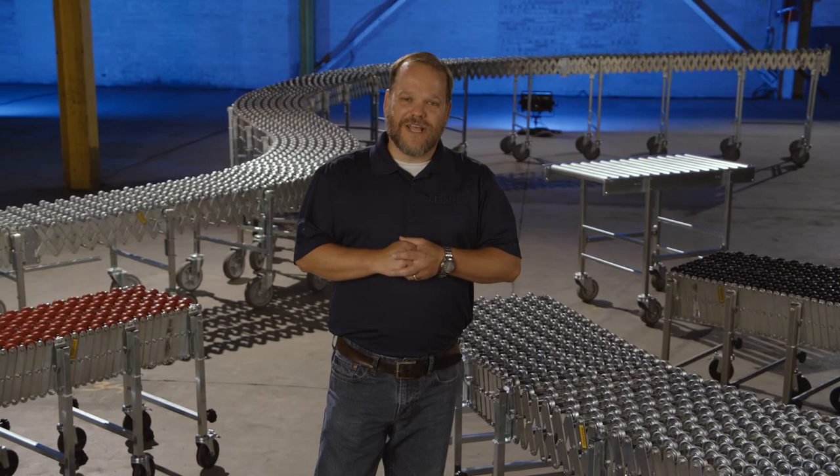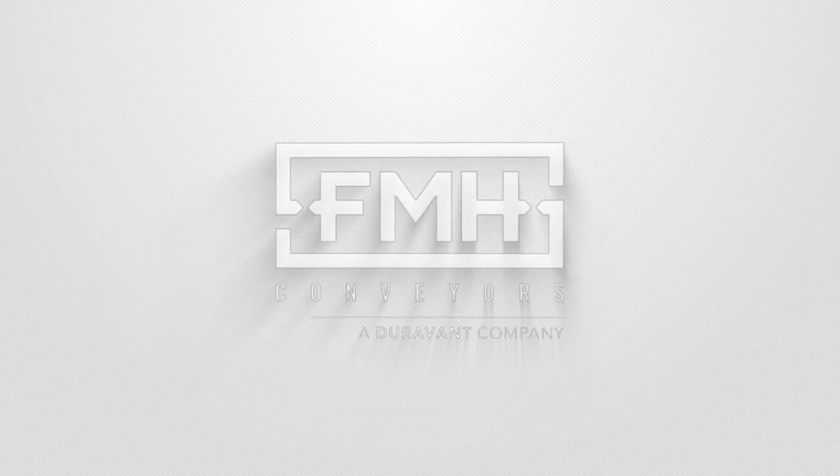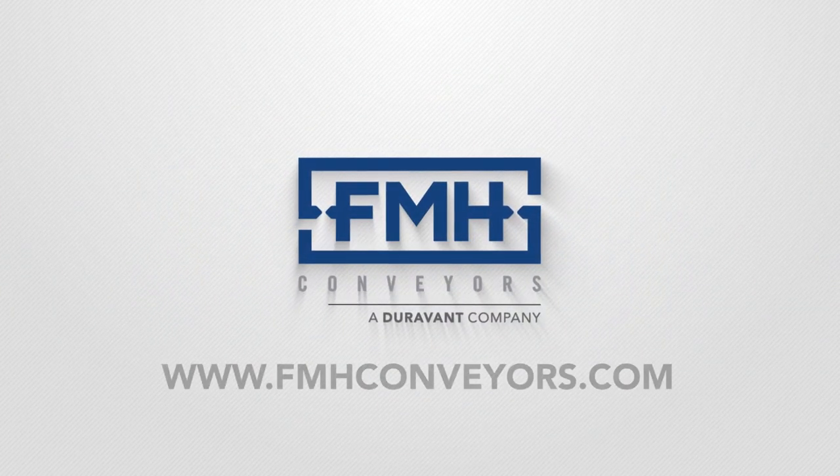For more information on our NestaFlex family of products, please visit our website at fmhconveyors.com.